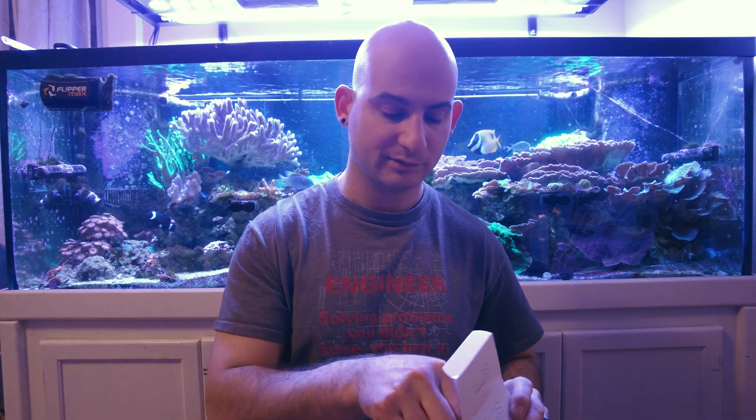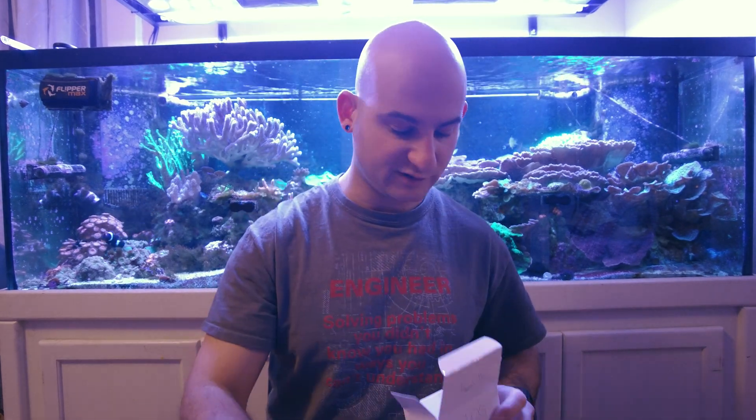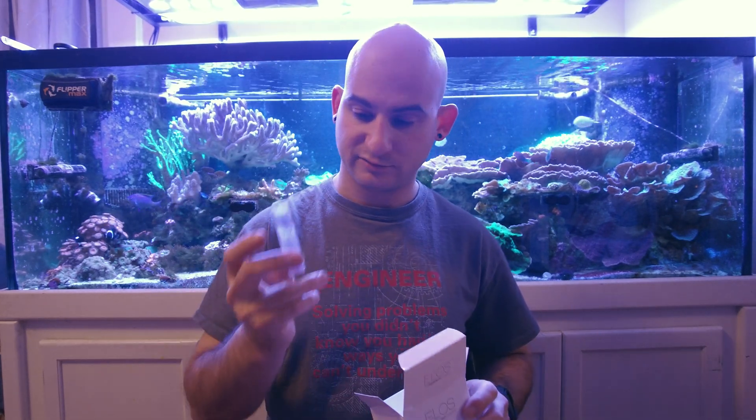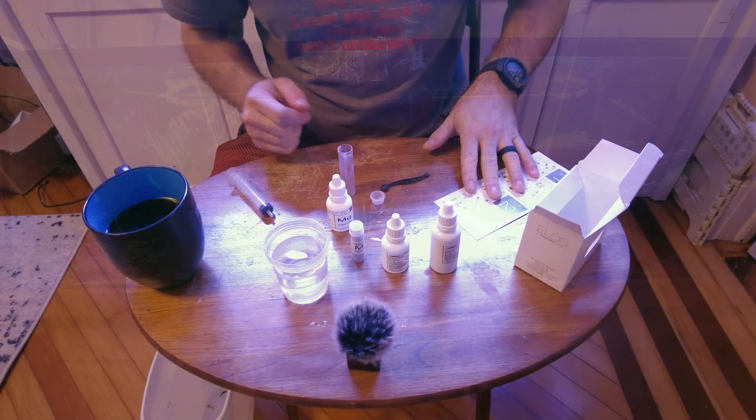It comes with Reagent A, Reagent B, Reagent C as a powder, D as a dropper, a vial, a little stopper, and a spoon. I also have a sample of tank water already pulled out so I don't have to get up.